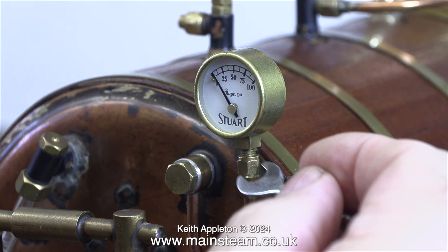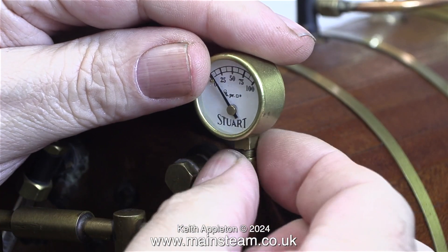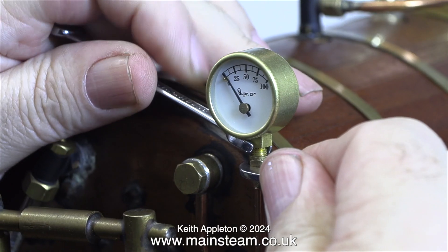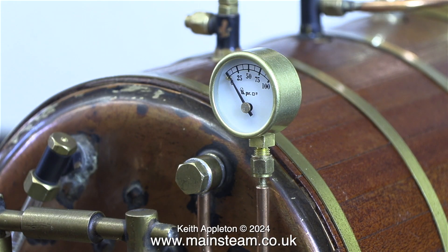Here's the usual procedure: always use two spanners when fitting pressure gauges. In this case I'm removing a pressure gauge, but that still applies for removal also. This is a very simple job — I just fit the new pressure gauge and all is well. It's very important with steam boilers, irrespective of the size, to make sure that the pressure gauge reads accurately.